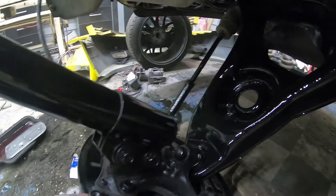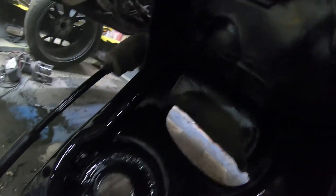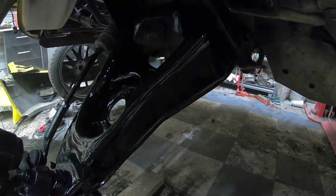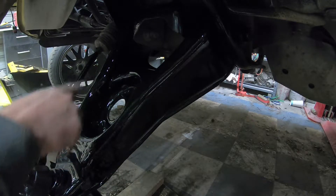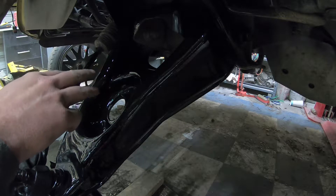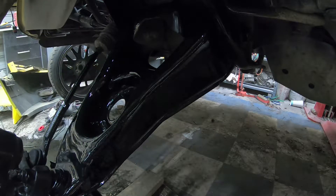Everything under here has been painted and it all looks a whole lot better shot in black. That's one thing you can do to your car to really add some appearance to the bottom and make it look clean. Any rust on the bottom, go ahead and get that straightened out and get some more paint on it so it doesn't have any more future problems with rust.